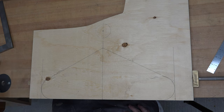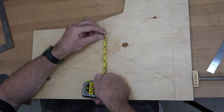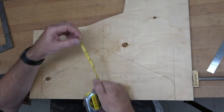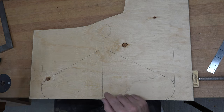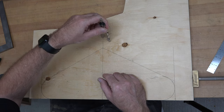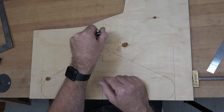You know what, looking at that I'm going to change it — I don't like the way that looks. I'm actually going to bring it down a bit, down one more inch. So at an inch and a half from our point I'm going to draw our two-inch diameter circle. I think we were a little too high on that other one. There we go — that looks a little better.